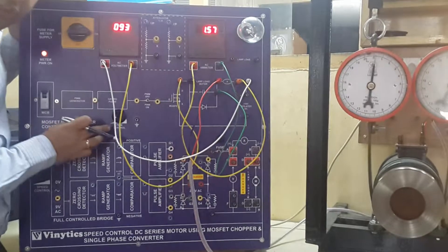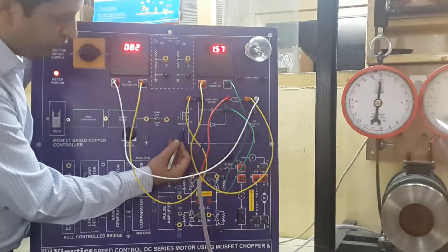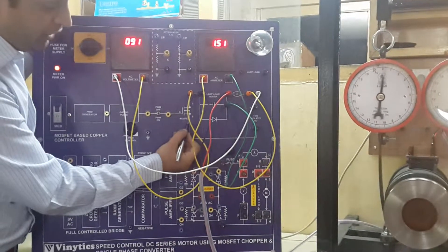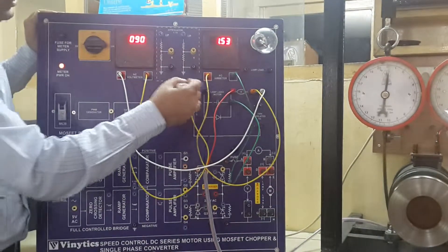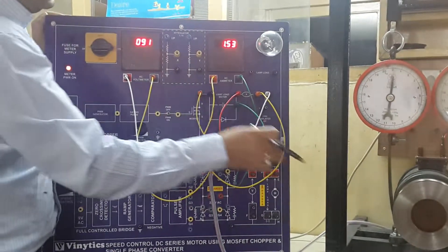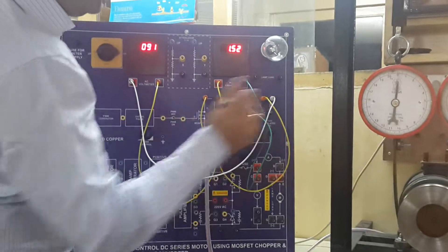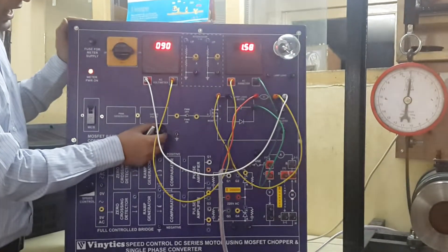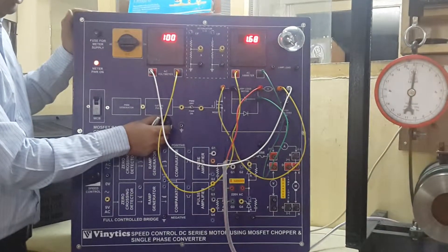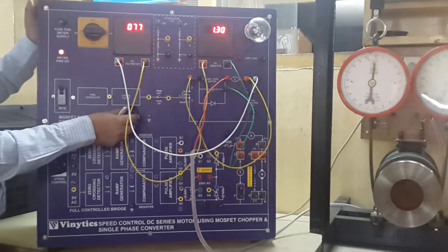This POS controls the firing of the MOSFET chopper, which in turn controls this variable voltage going to the DC motor. As you can see, we can vary this voltage from 100V down to a minimum of 20V.